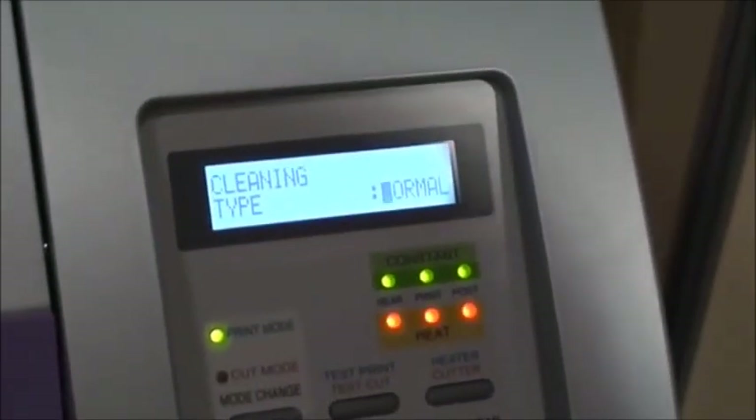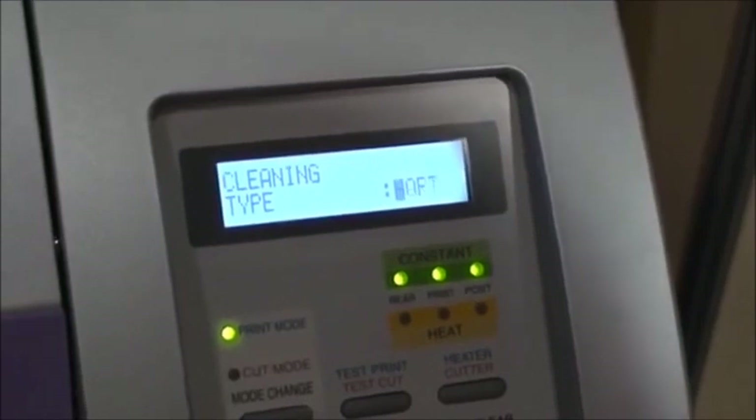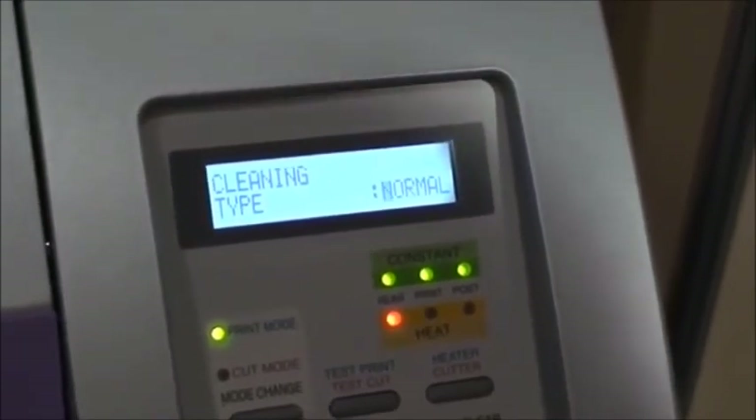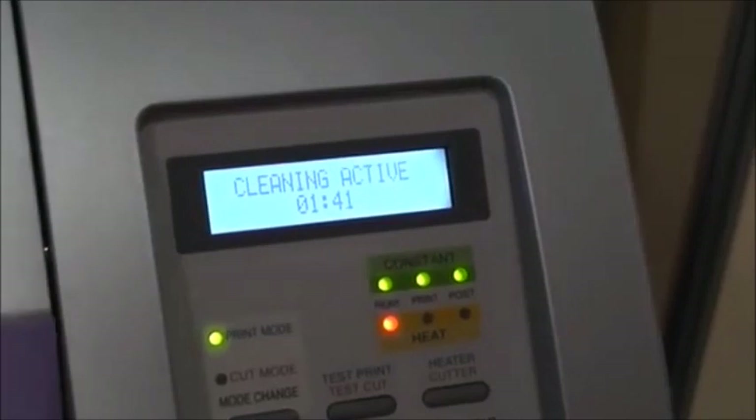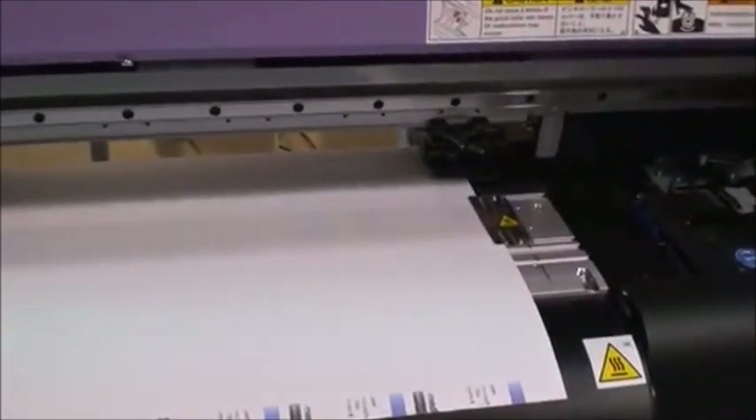Lastly, to perform an automatic cleaning, press the cleaning button. Select the appropriate level of cleaning depending on how clogged the nozzles are. Once completed, press the test print button to ensure the heads are firing cleanly.